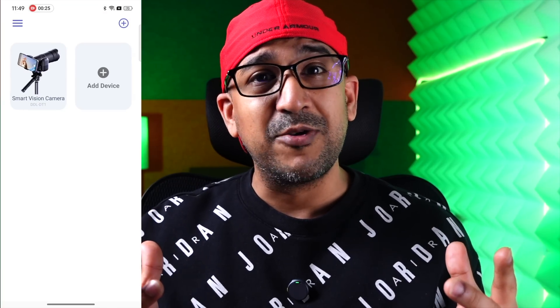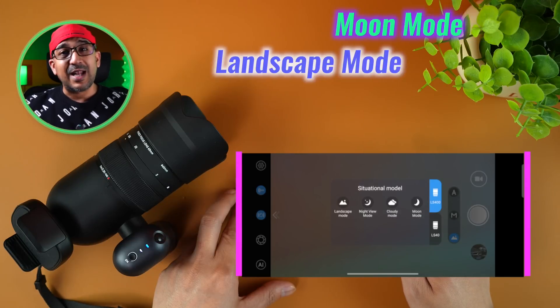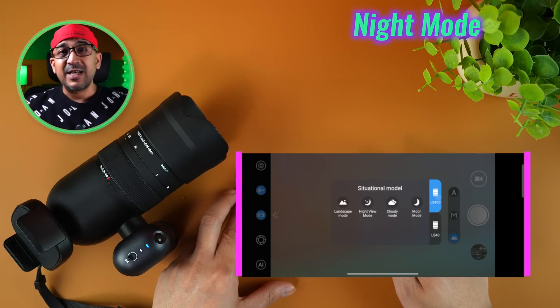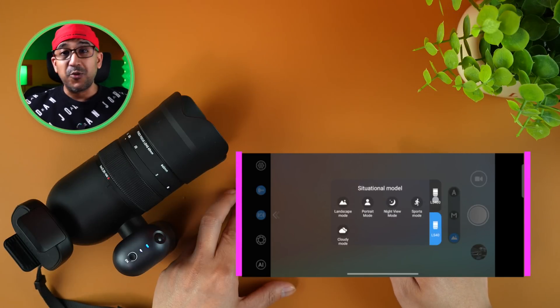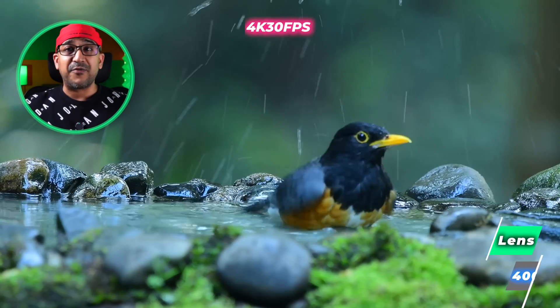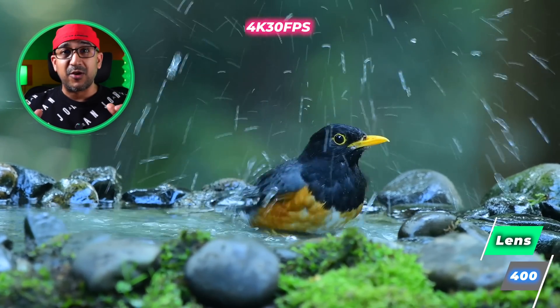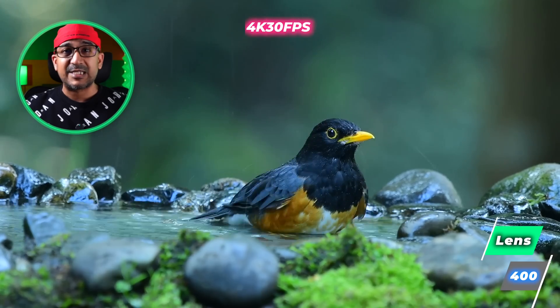Before diving into the sensor and lens, let's talk about the application, because I noticed it is very easy to use with a user-friendly UI and everything well-designed and well-optimized. There are six different shooting modes: moon, landscape, portrait, night, sports, and cloudy — so we can use these to cover different requirements. Also worth mentioning, we can not only take photos but also record 4K videos using the XScope DT1.